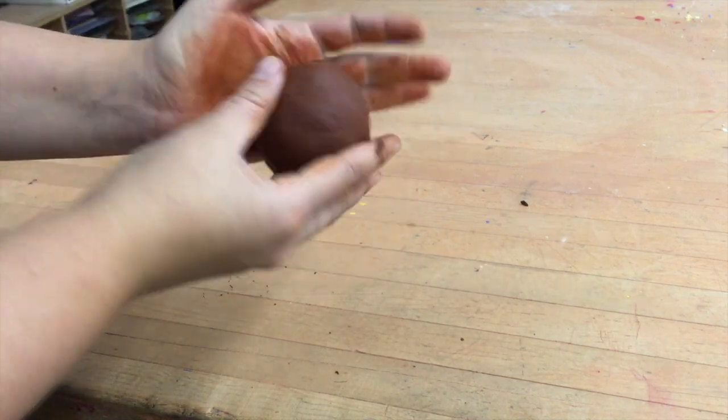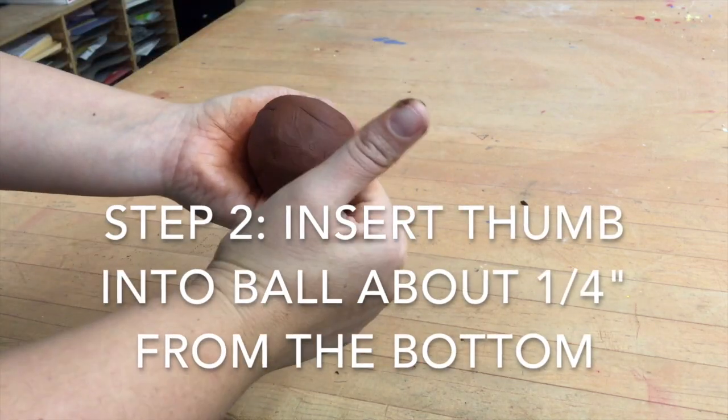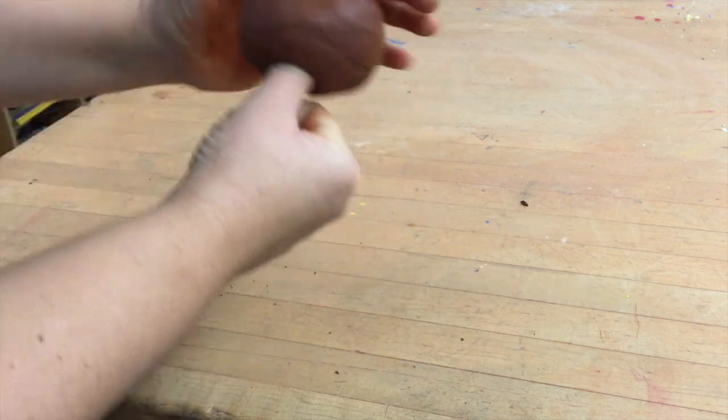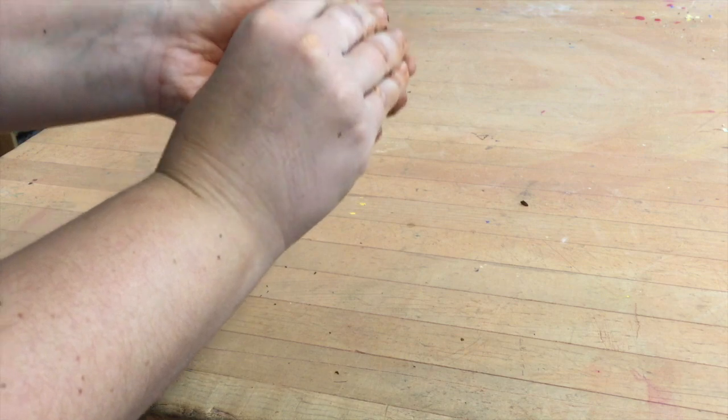Once your ball of clay is about ready, you're going to put the hole in it by inserting one thumb straight down into your ball of clay about a quarter of an inch from the bottom.